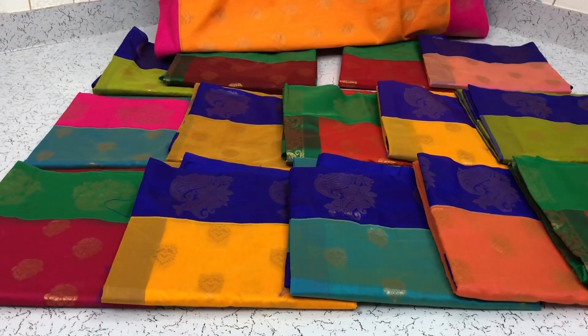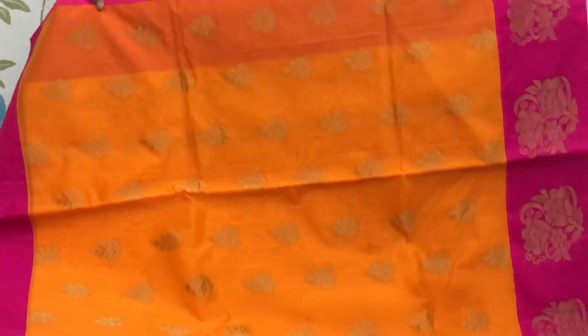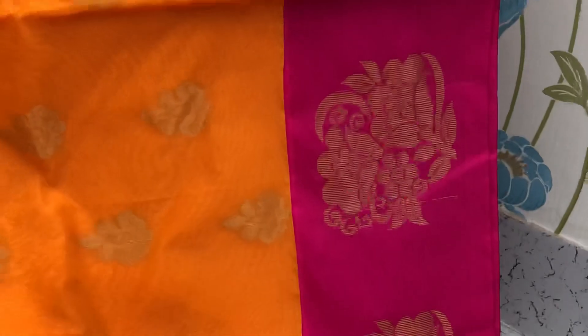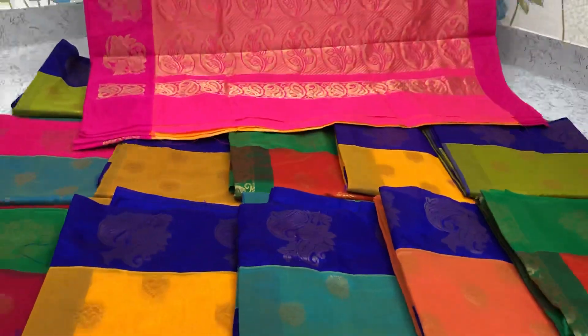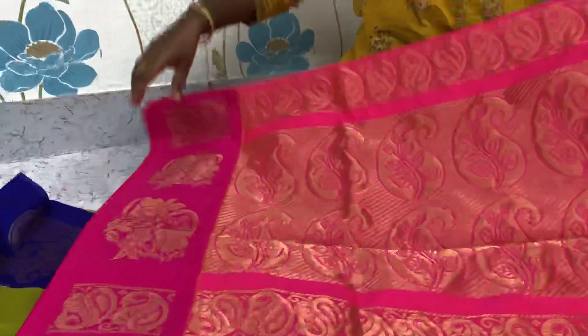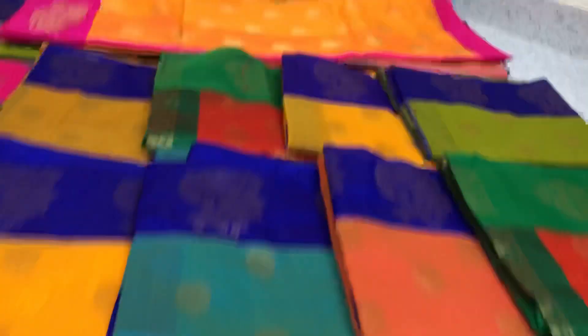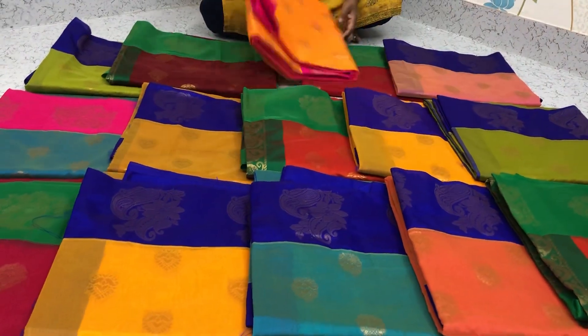Saree full puttas will be there. Small saree puttas is there. Yellow with mango, yellow and orange mixed saree with pink border. One side border will be there and another side small border will be there. This is the pallu of this saree. Contrast blouse, plain blouse will be there.